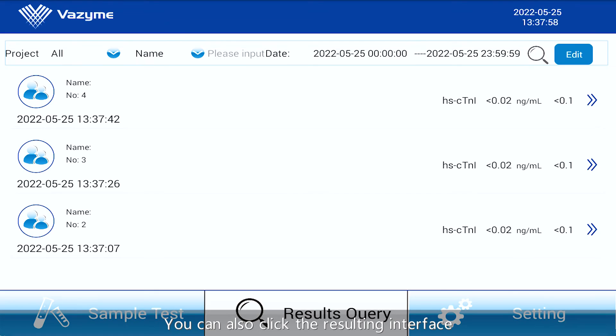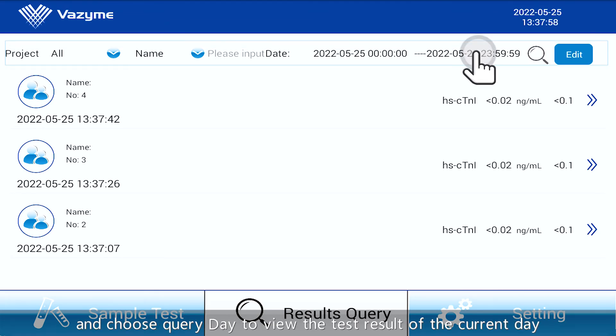The test result pop-up window will appear automatically to display the test result of the sample. You can also click the resulting interface and choose Query Day to view the test results of the current day.